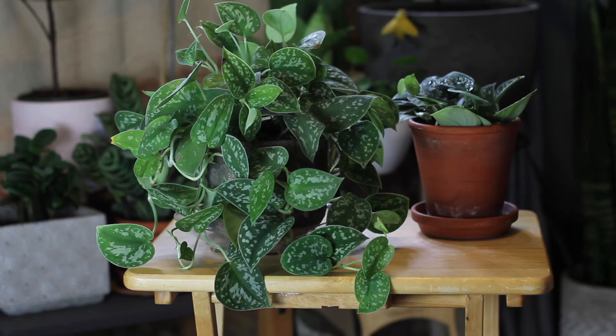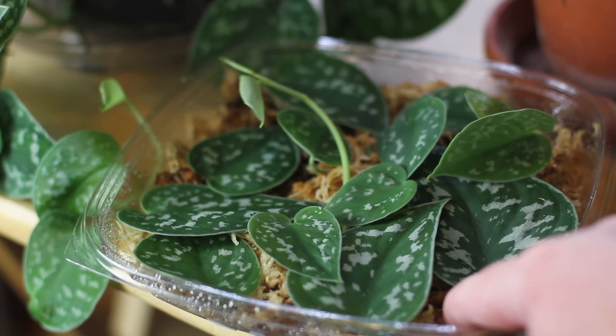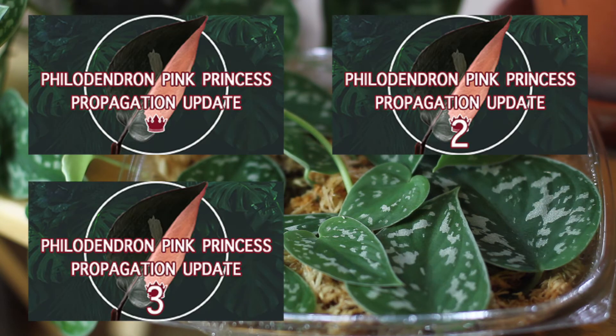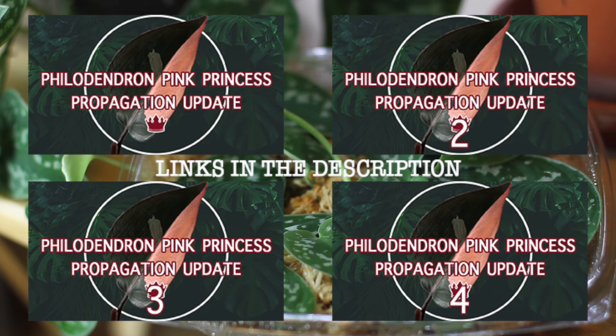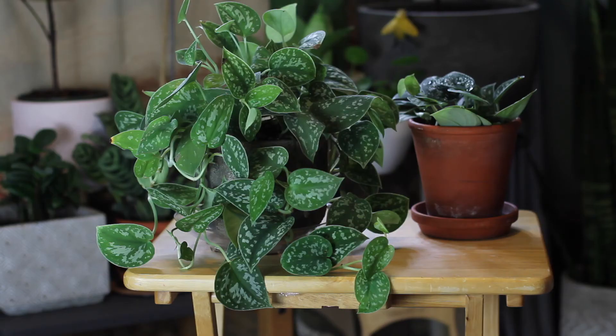Propagating these is the same as propagating any sort of pothos or vining philodendron. Along the vines you'll see little adventitious roots — cut just below them and then put the cuttings in water or sphagnum moss and wait for them to push out roots. Throughout the summer I was propagating a number of satin pothos cuttings using both methods, and you can see how those propagations went in my pink princess philodendron propagation video series. I will say they root slower than traditional pothos in water, so try throwing in a golden or neon pothos cutting so the growing enzymes in those pothos can help your cuttings grow a little faster.